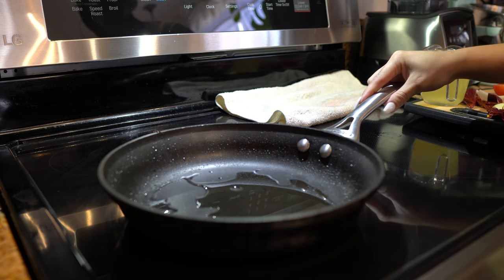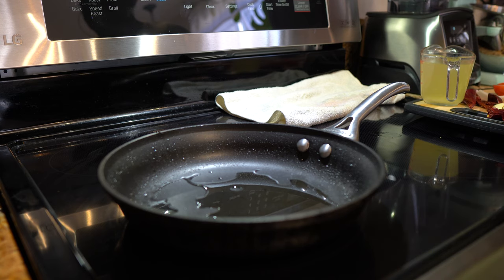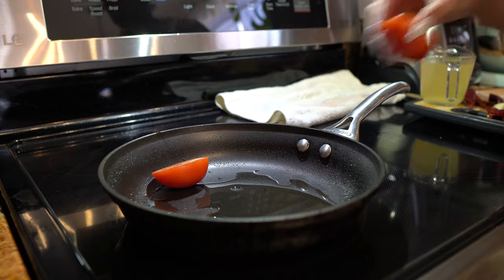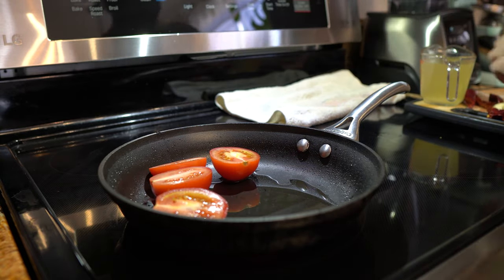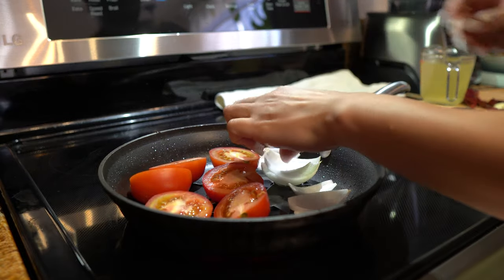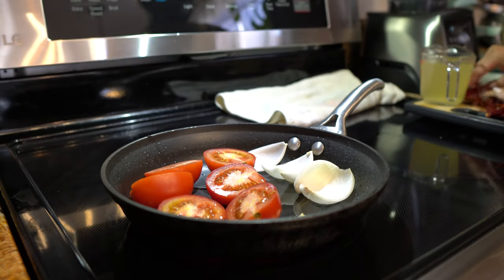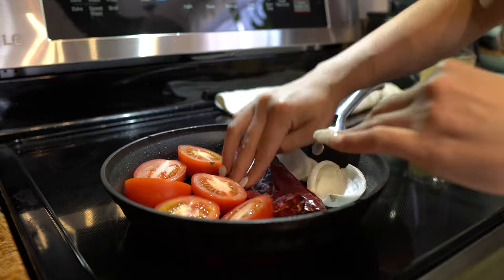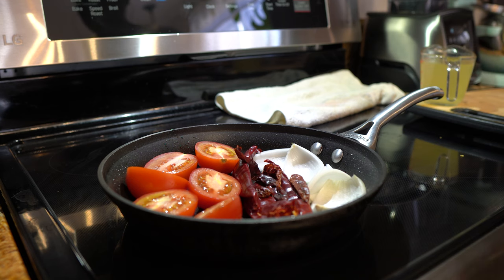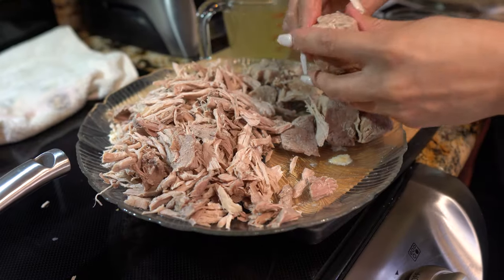Alright guys, so now I'm going to get a small frying pan and set it on medium heat. I added 2 teaspoons of oil and now we're going to add our tomatoes, our onions, our 2 garlic cloves, our chile guajillos, and our chile de árbol. We're just going to wait for that to heat up and then we can move on to the next step. While we wait, we can start shredding our meat.